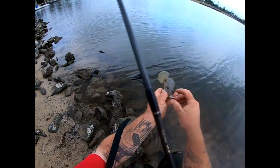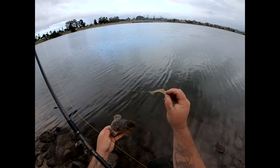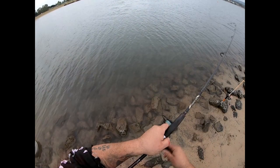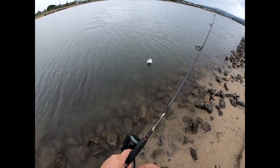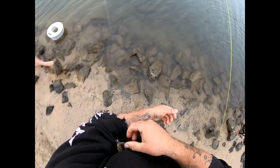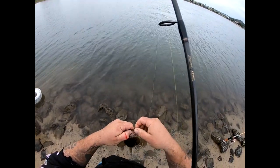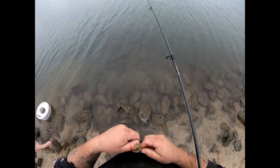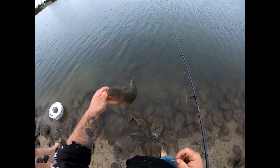Another little fish falling to the 2.75 mil Gobblers shrimp. Just chatting away and another little lizard on that 2.75 shrimp pattern doing the damage again. They're really just hugging that edge of the current line there. I'll pop this out and get him back.